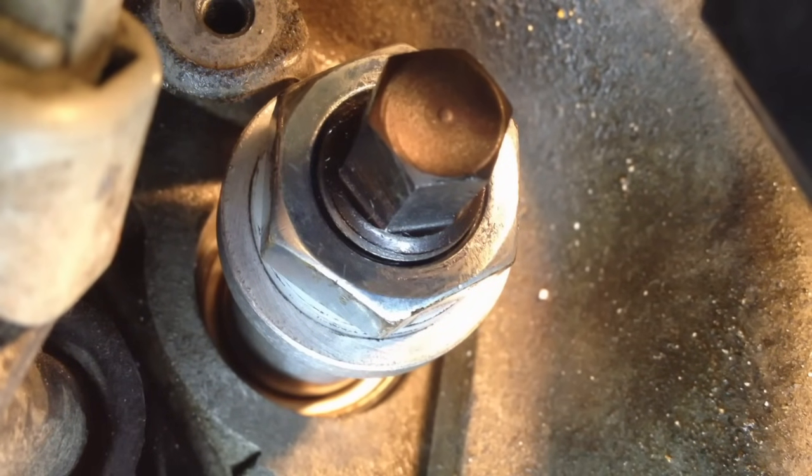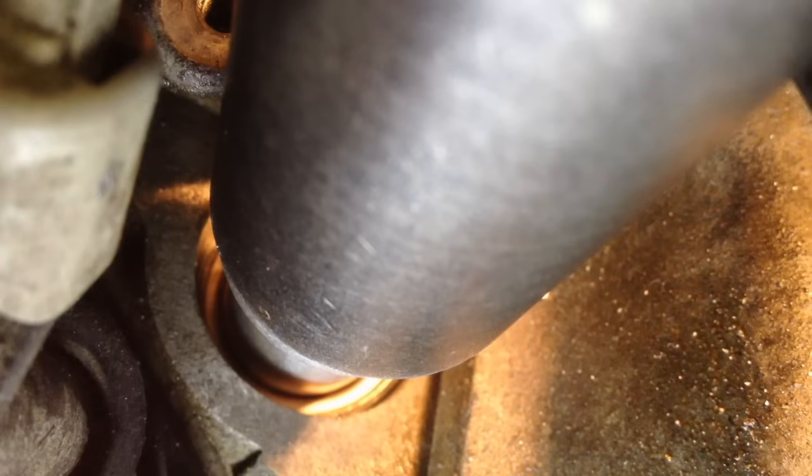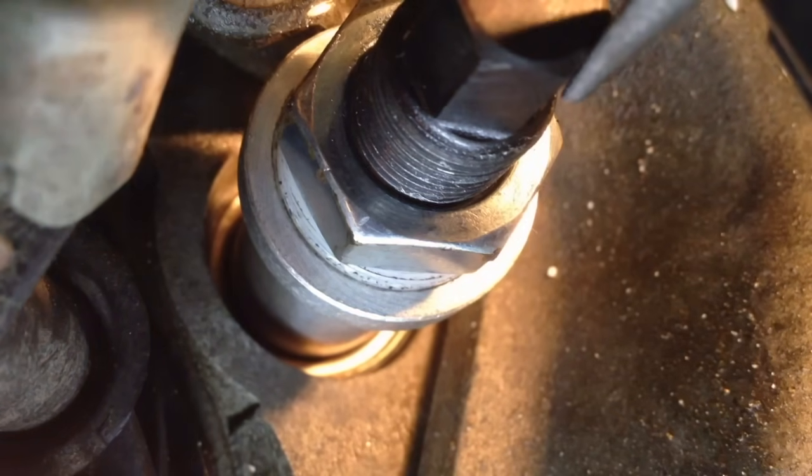We've got our tap in there and we're ready to extract it. This is also left-hand thread, 15/16ths — slow and steady. That noise right there is good — that's the shell popping out of the cylinder head. It's a very good sound. Now that it's popped and fully loosened, we should have a shell.